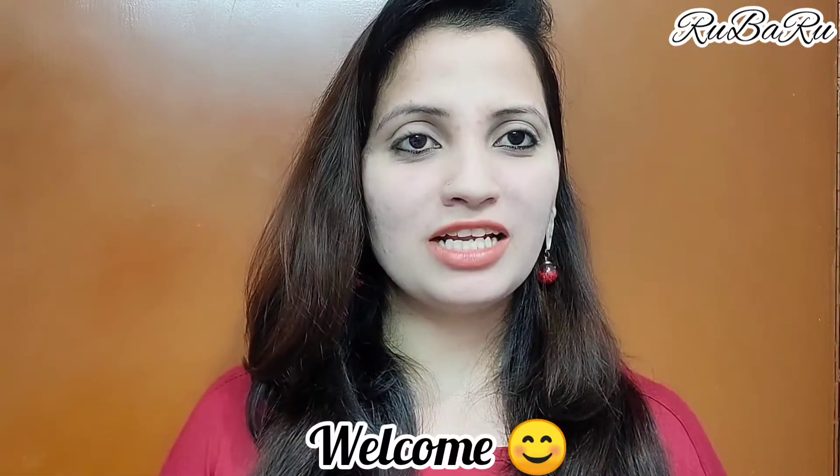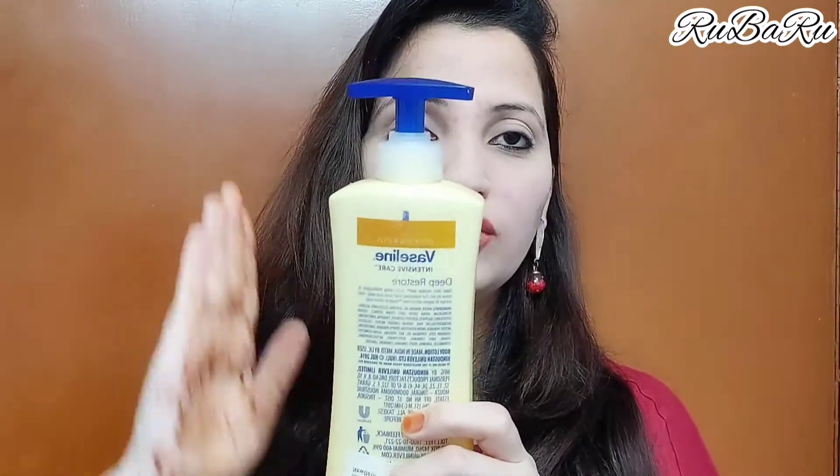Hello friends, welcome back to my channel. In today's video I am going to give you a body moisturizer, body lotion, body care review. It is very good — I use it a lot of times and my body is very soft and smooth. This is a Vaseline body moisturizer which is very good.